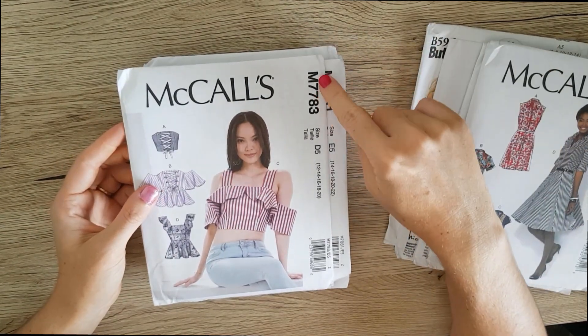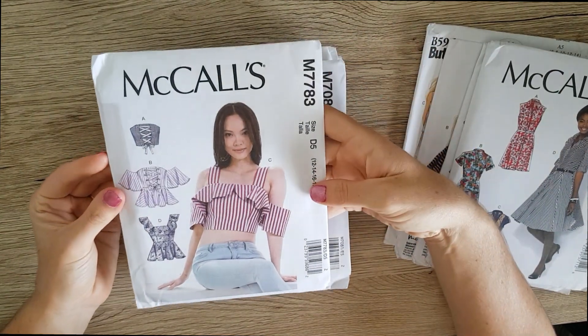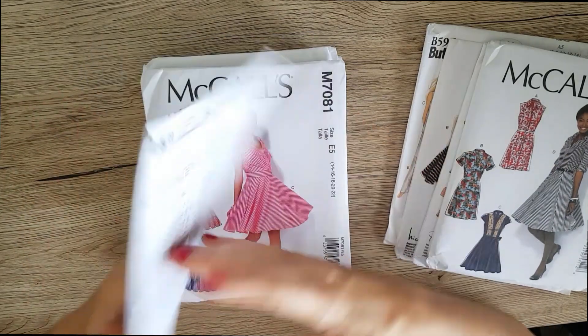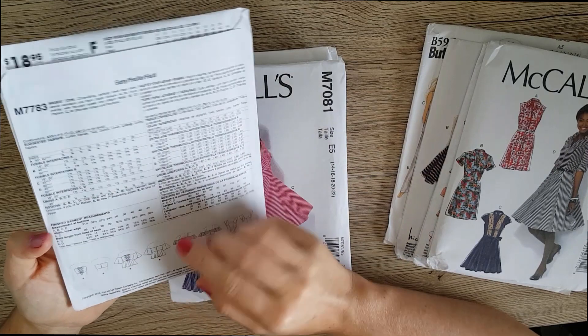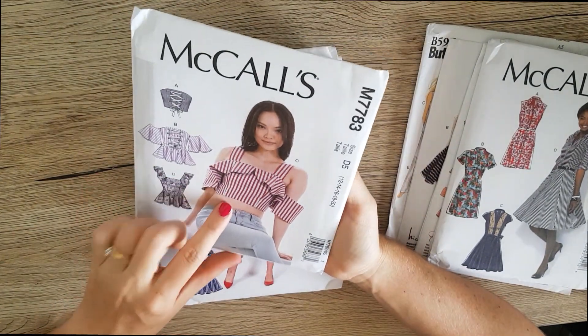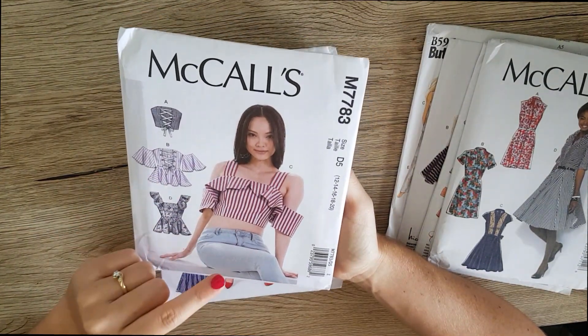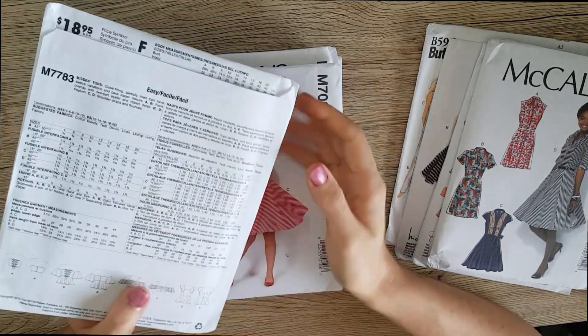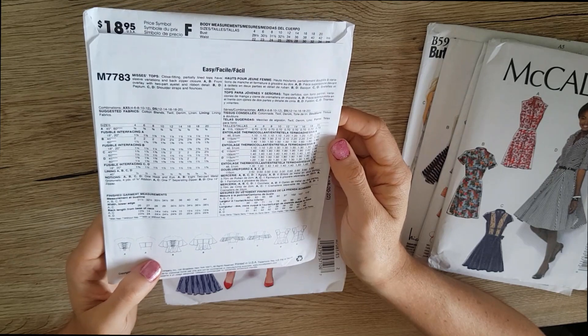Again to fit with the top style of things, I picked up the M7783, which is just another packet with a bunch of different top variations that are really cute. I think most of these I'll probably make the peplum bottoms just because I don't really like having my mid-section drift out — though maybe on a non-bloated day.